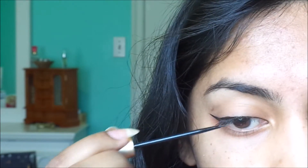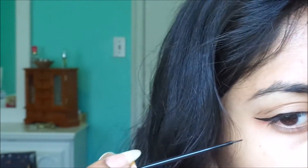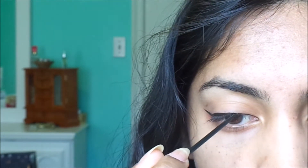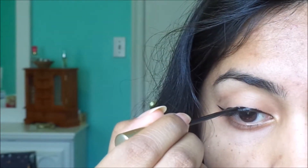Here I made a little bump — a tiny mistake — to show you that liquid eyeliner can be really forgiving. Just kind of thicken up the line and it'll look as good as new.